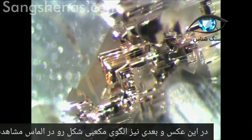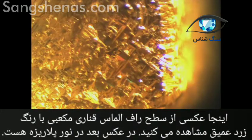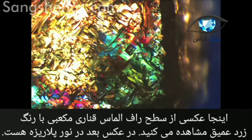Here is a very nice cubic structure inside a diamond. Here again is a very nice picture of the cubic structure seen inside a diamond. Here is the surface of a natural rough cubic yellow canary diamond, and here again you can see this cubic structure.